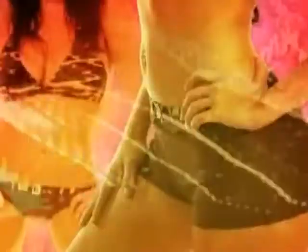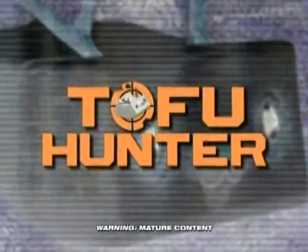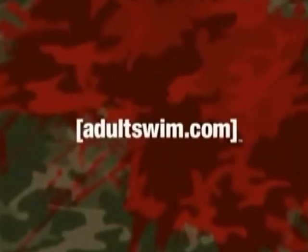They say it's rewarding. A magnet for sluts. Downright delightful. But at what cost? Tofu Hunter. Learn the truth at AdultSwim.com.